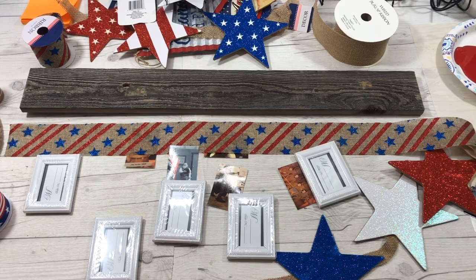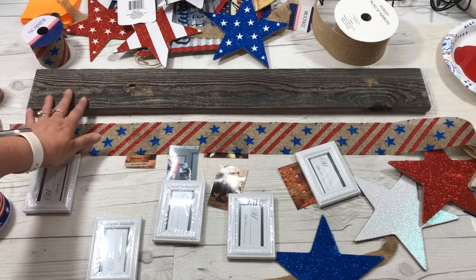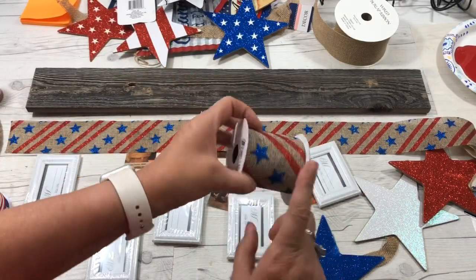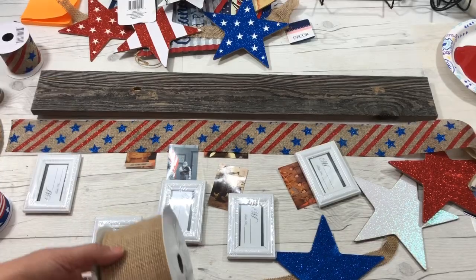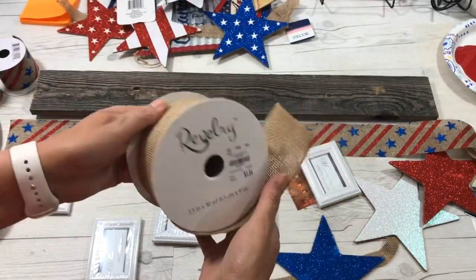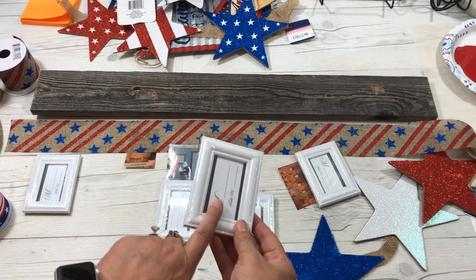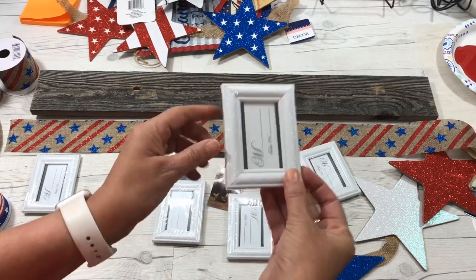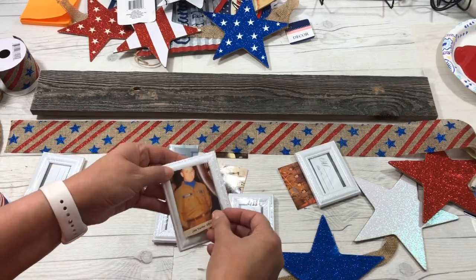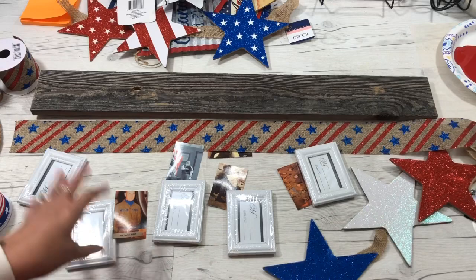What this is going to be: I'm using an old barn wood piece and some burlap ribbon from the Dollar Tree that I already had in my stock. If you can't find this ribbon, you can use regular burlap ribbon or even just regular ribbon. I'm going to use small white photo frames from Dollar Tree, with pictures inside that will hang down from the barn wood with some stars intermingled.